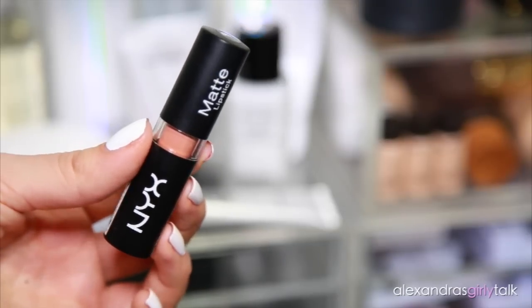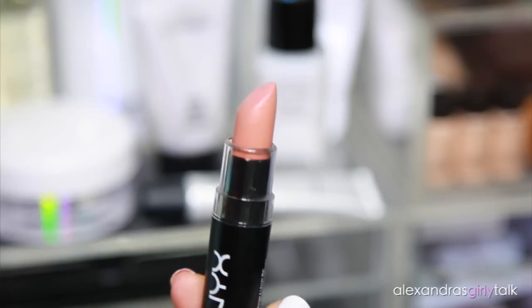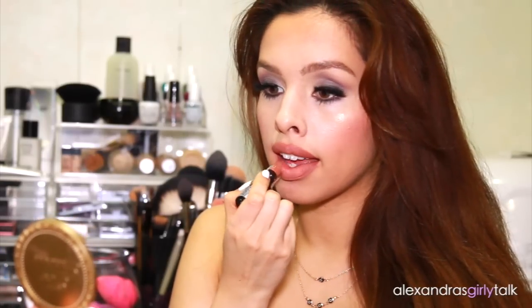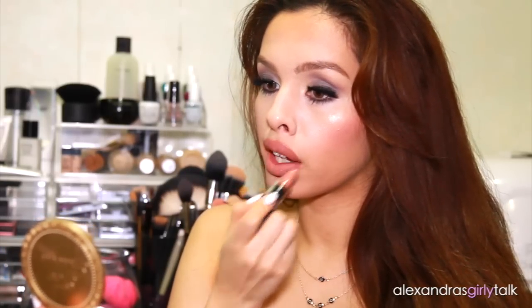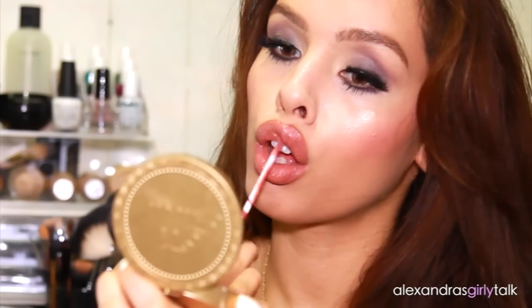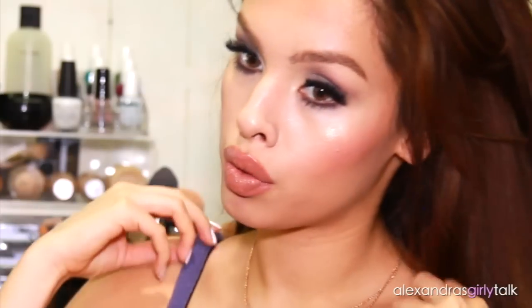I'm taking my lipstick and layering it all over my lips — everywhere I put the lip liner — and filling in my lips with it. This is the color Sable by NYX and it's completely matte. Then I'm going to finish off the lips with a lip gloss, which is a very important step. If you want your lips to look really full, make sure you put gloss in the center and over where you put your lip liner. It reflects the light, looks really natural, and pulls the whole look together.